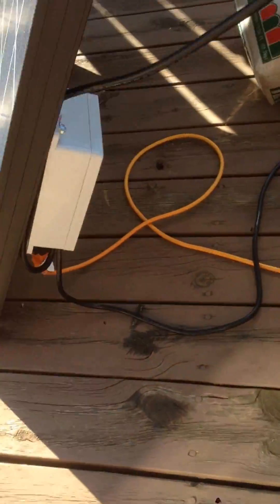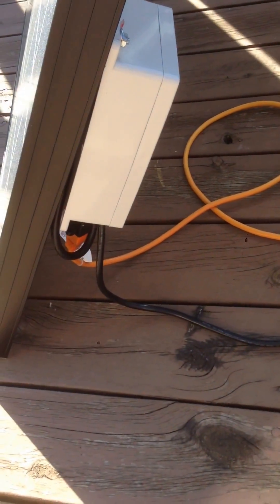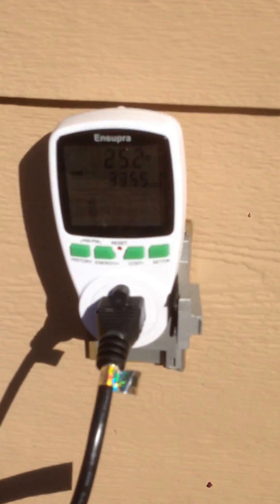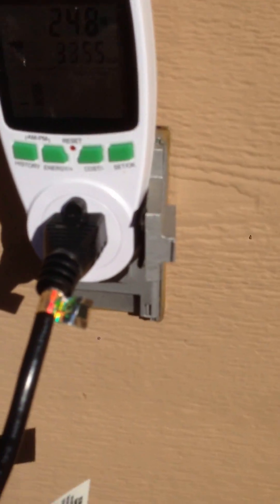I have them daisy-chained — this one goes along the back of this, and it plugs in via that orange extension cord plugging into the bottom of this panel. Since it's daisy-chained, everything ends up coming to this one particular meter right here.